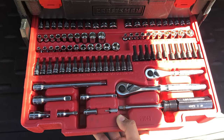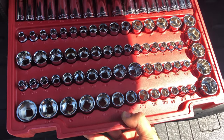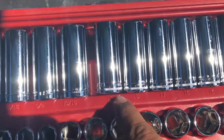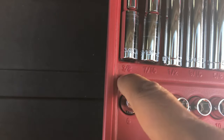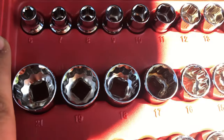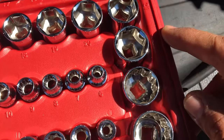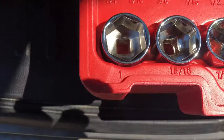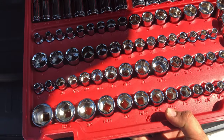The second drawer is nothing but sockets. We have the metric sockets over here — standards — going from 17, 19, 18, 17, 16, 15, 14, 13, 12. We also have the smaller sockets from 6 all the way up to 22. There are both 12-point and 6-point sockets in this second drawer.